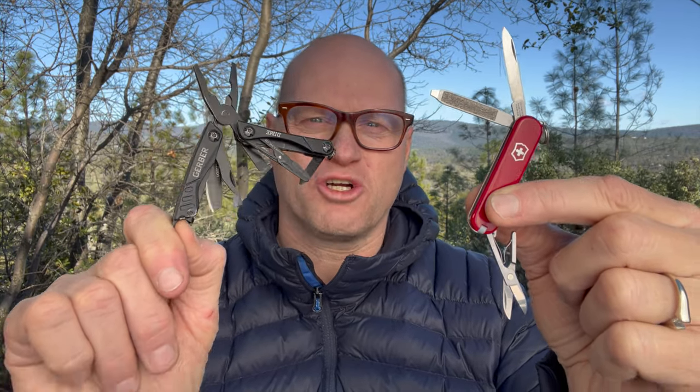So most people, all they really need is the Swiss Army Classic, and then for people like me carrying camera gear, taking a little multi-tool like the Gerber Dime is an excellent knife to take.